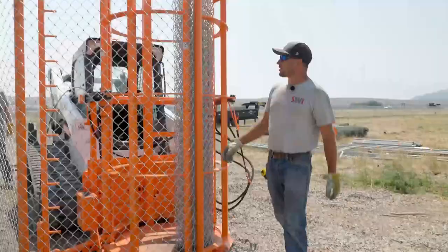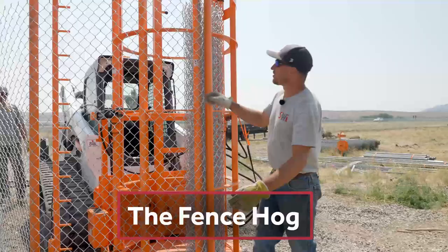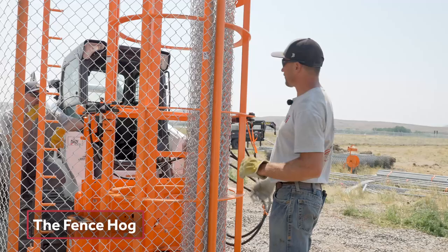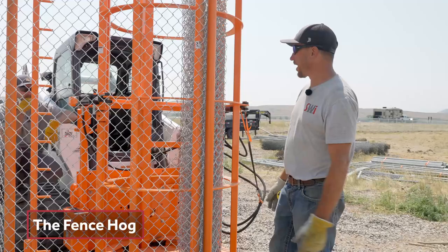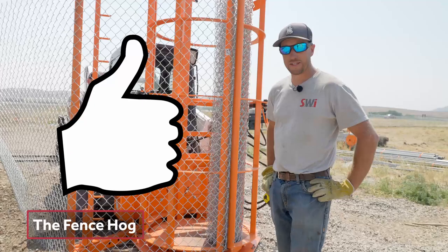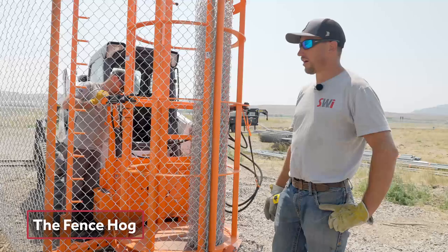This is a fence hog. It has two hydraulic functions. One hydraulic function is for the cage to open up to release a roll or grab another roll, and then the other hydraulic function is for it to tilt when you're going on a side slope. But are they worth the money? If you do a lot of chain link, absolutely — 100% well worth the money. This thing saves us so much time. Just in the last week we put up 2,900 feet of chain link on this job, so this thing sees a ton of chain link.